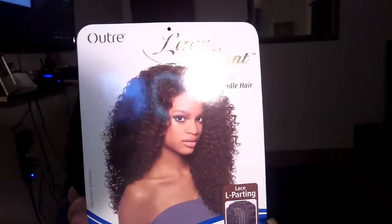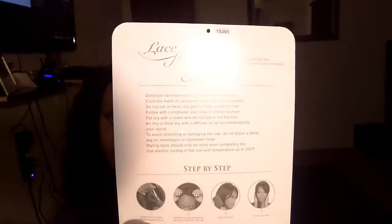Here is the stock card, and on the back here are the care instructions. This unit is heat safe up to 400 degrees and she comes in a plethora of colors.